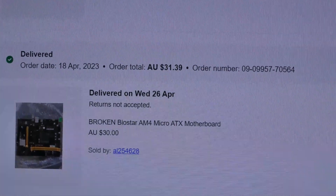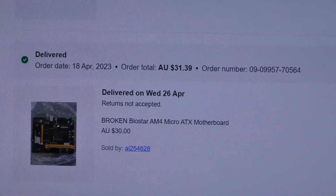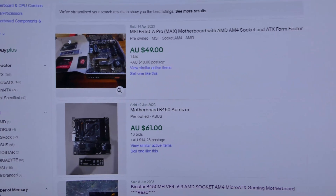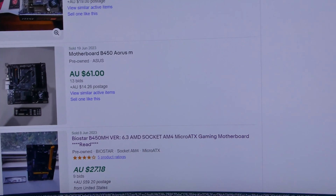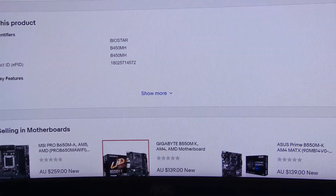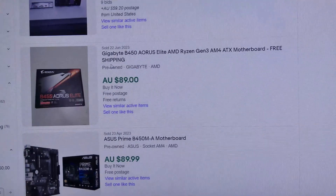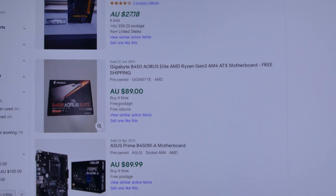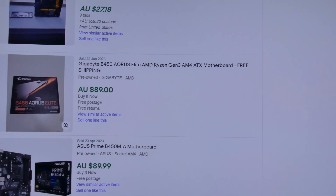There's a reason this is called PC Flipping, so now I'm going to list it on eBay. When I bought this motherboard, I paid a total of $31.39 including shipping because I had a $10 discount. If we look up B450 motherboards that have sold recently on eBay, they range in price — most notably from around $49 to $60. A similar model sold for $27, but that one had a disclaimer and I don't think was working. So I'm going to price this in the middle at exactly $45 Australian dollars, start a bid, and the highest bidder wins. That sounds like a pretty good plan.